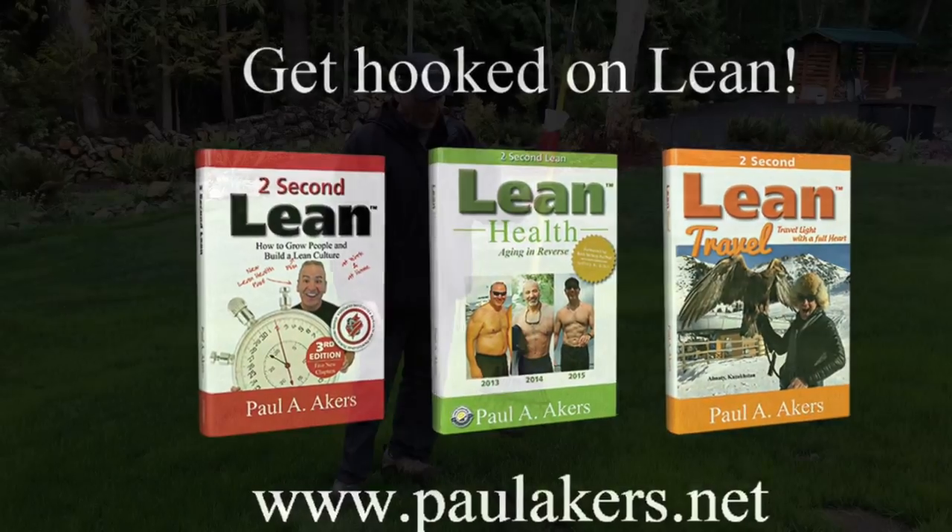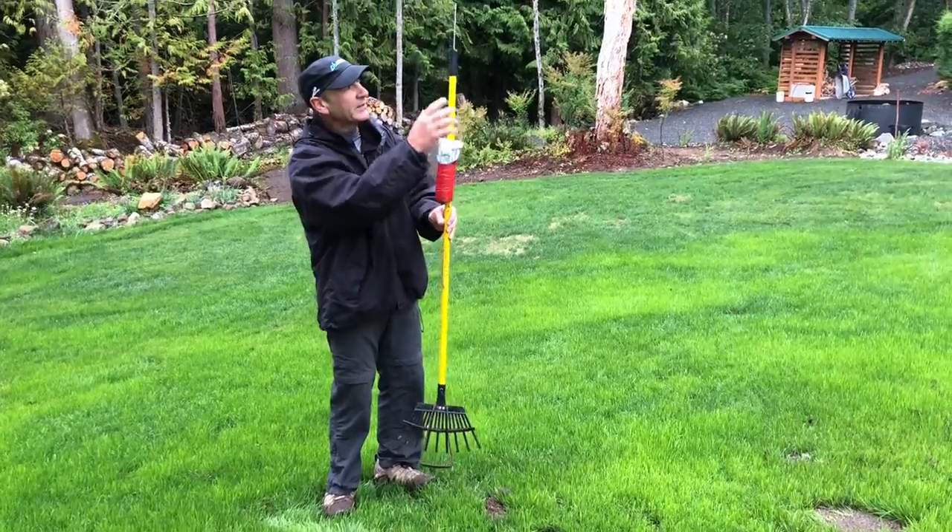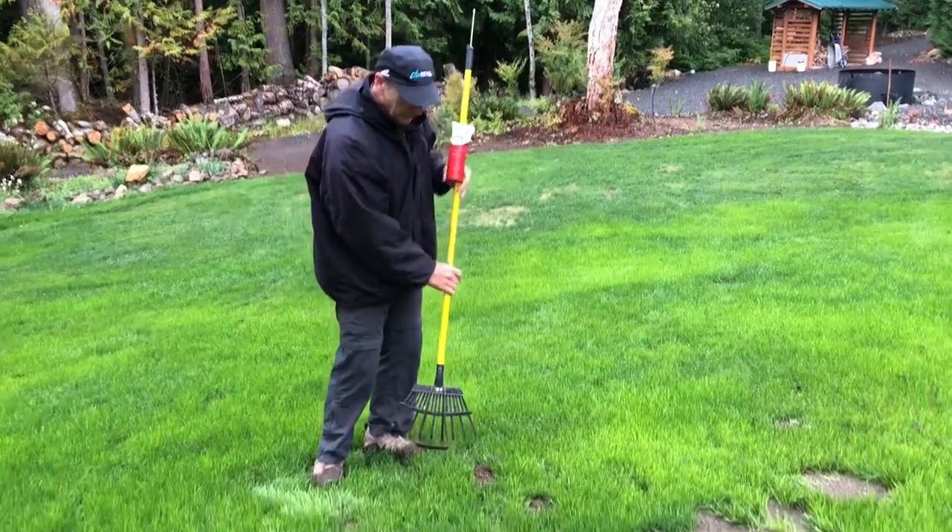Here's an improvement that fits the classic 'fix what bugs you.' I have moles in my yard — drives me crazy — and the process to get rid of them is a pain in the butt.